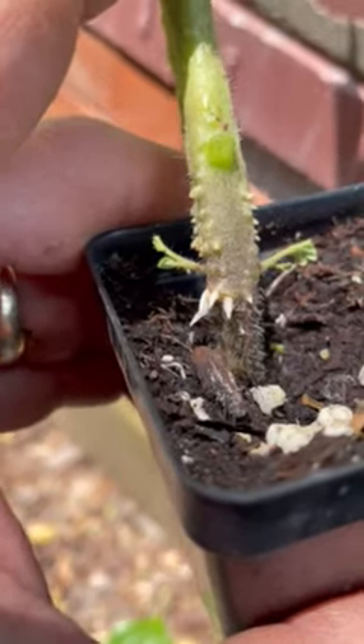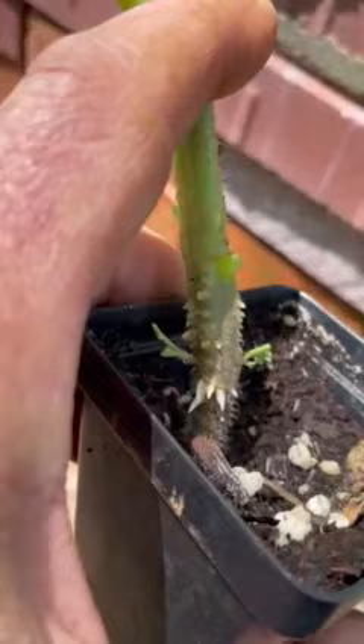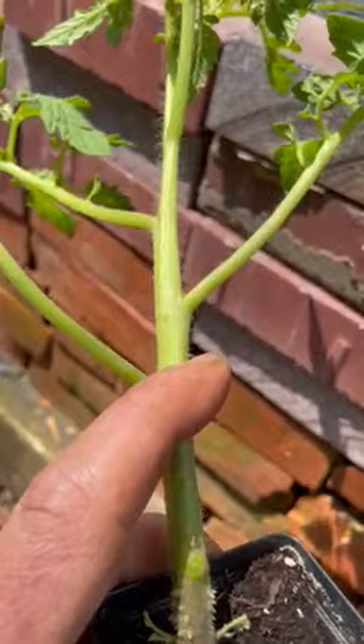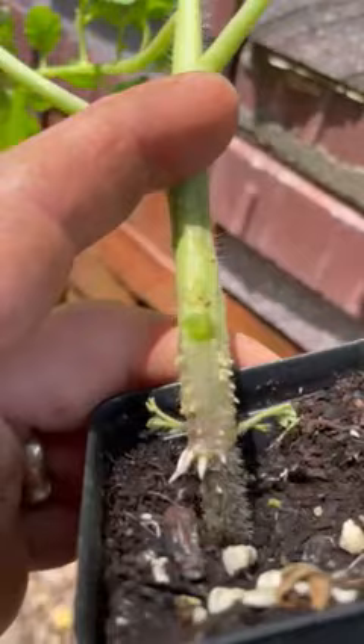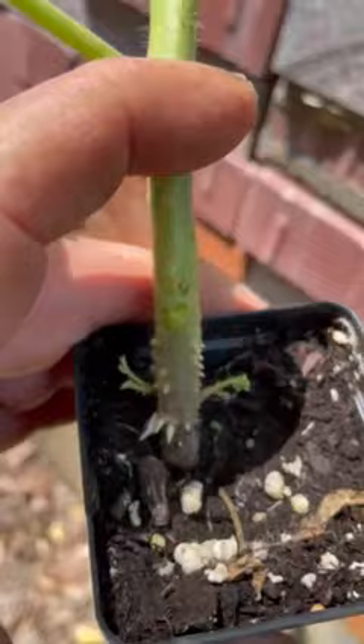Tomato plants are vines and normally they just sprawl on the ground, and anywhere the stem would contact the ground you're going to see all these bumps coming up. It may be down lower here, and it could also be all along the stem in different places, especially on consecutive rainy days. In humid places your tomato plants can get all these bumps — that's nothing to worry about, it's not a disease, it's not a problem. Those are just root nodes and those little white things coming out are roots.